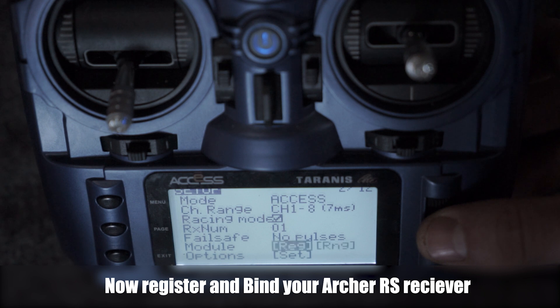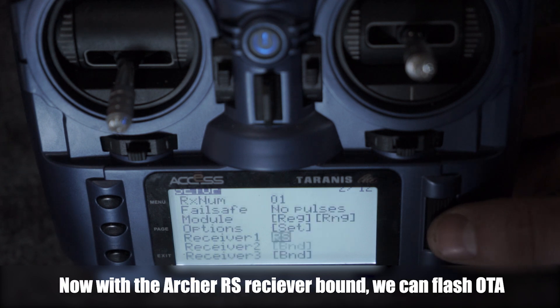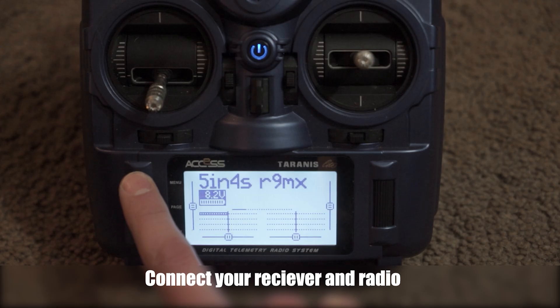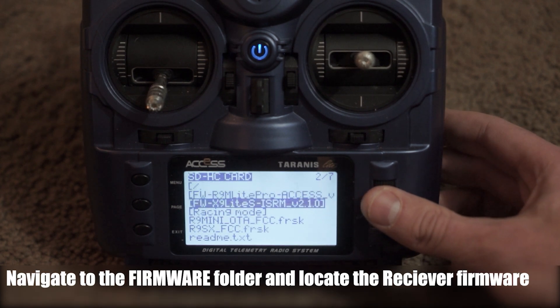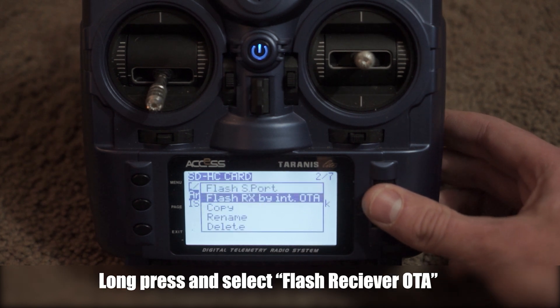Make sure you set your failsafe to no pulses. We're ready to register and bind our receiver. Once the Archer RS is bound, we can flash it over the air with the new firmware. Connect your receiver and radio. Navigate back to the Firmwares folder and select the firmware for the Archer RS receiver. Long press and select Flash over External OTA.